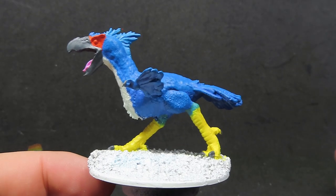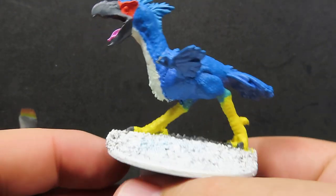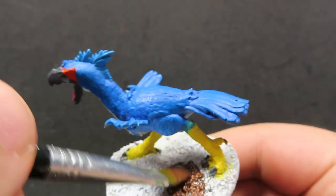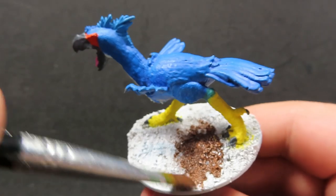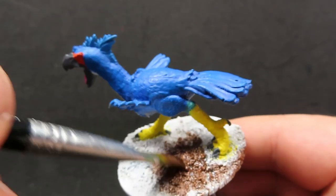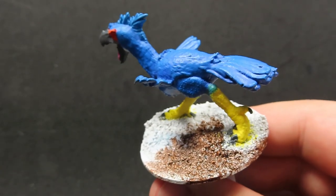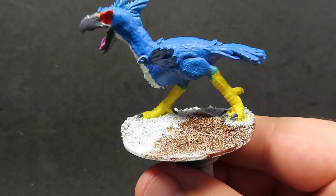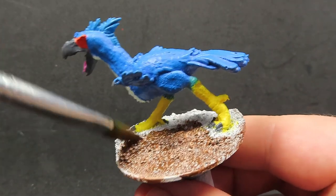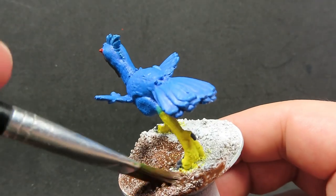Once we have our beak and claws all painted up, what we're going to do is come in with some Oak Brown to paint up the base. I've watered this brown down quite a bit because I really want it to get into those cracks and recesses in the base. I've gone for nearly a 50-50 mix so I really wanted to get it in between those areas of all the little stones and rocks on the base. It's a good tip for getting into those really deep areas of the miniature.